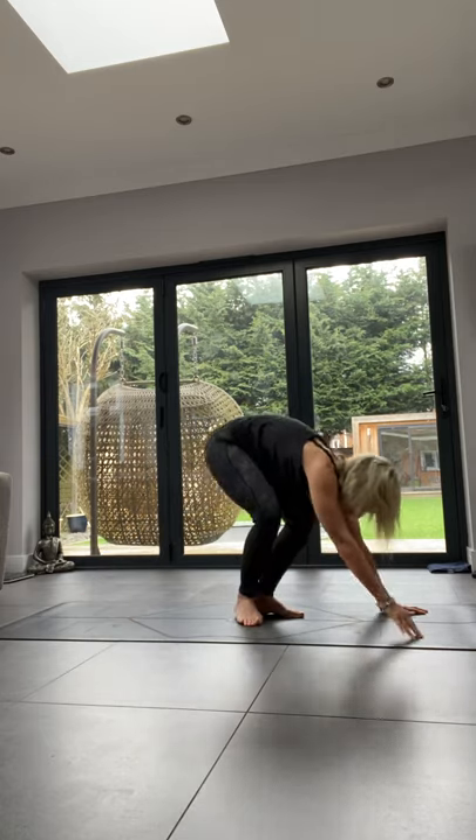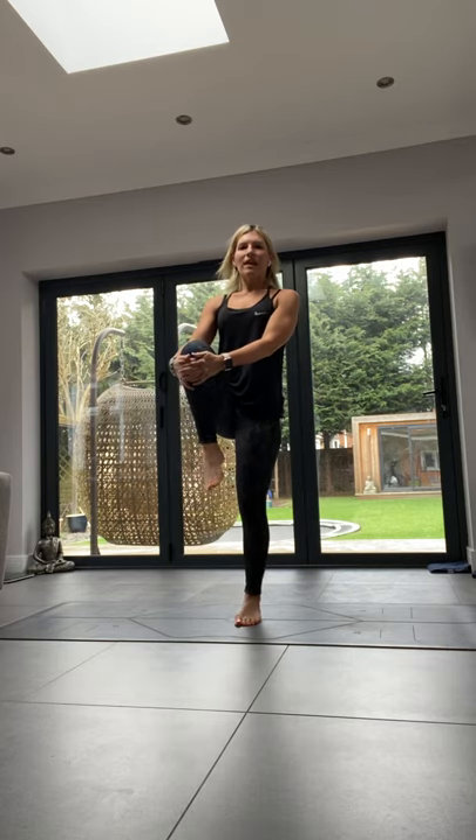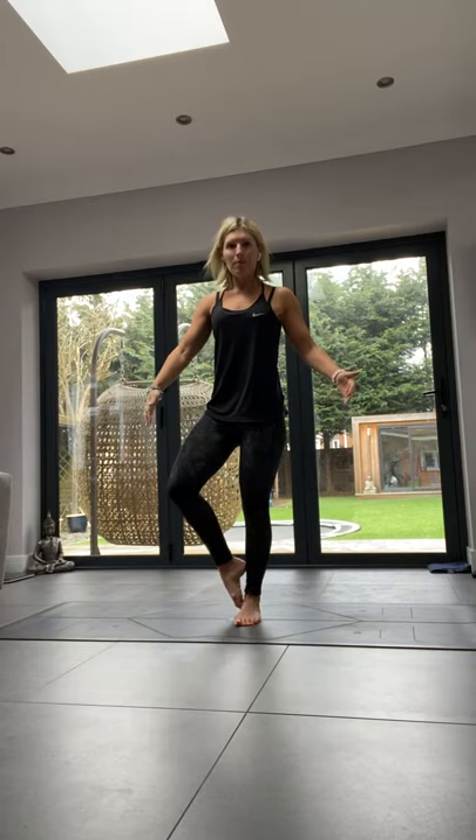Step forwards into the middle of the mat for some balancing poses. Ground your left foot down, get hold of your right knee. We're going to do tree pose — starting at the bottom and working up. Option one: foot on your ankle, hands to heart, thumbs to collarbone, elbows nice and high. You can close your eyes to test your balance. Option two: foot on your calf. Option three: foot into your thigh, pushing your foot into your thigh and your thigh into your foot. Do not put it over your knee joint.